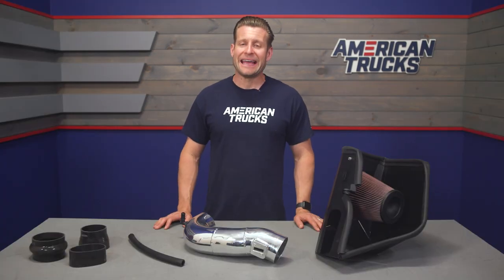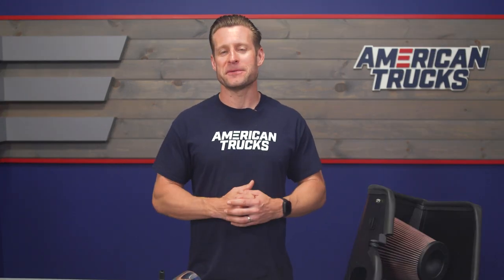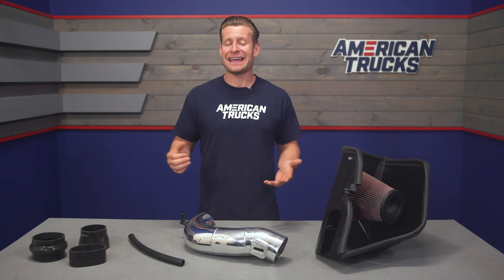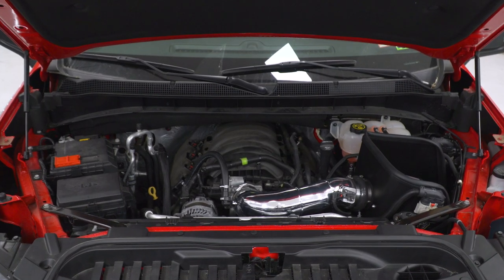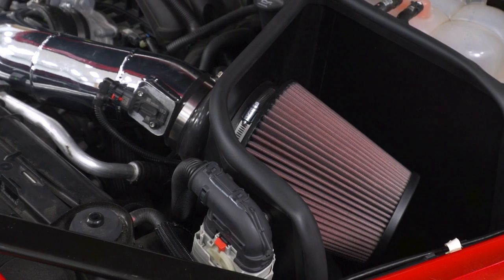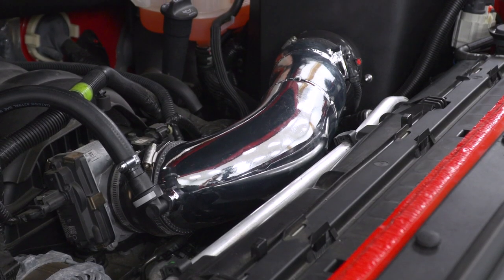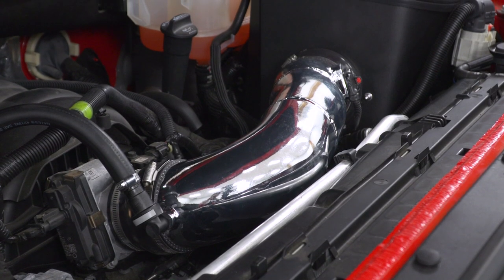Besides the added bling of the Series 77, obviously a small bump in power is always something to look forward to when installing an aftermarket intake. According to K&N, you're going to be looking at around 10 horsepower and nine to 10 pound-feet of torque respectively, which is right on the money when talking about using an intake like this without any additional tuning.